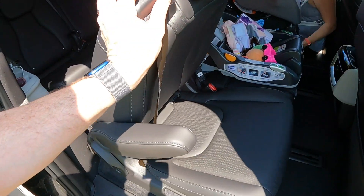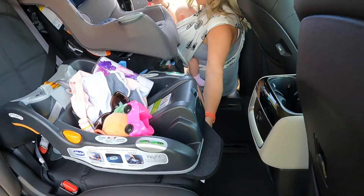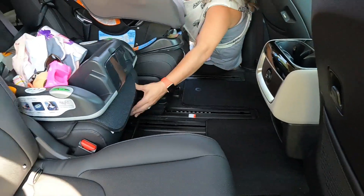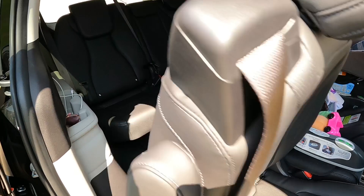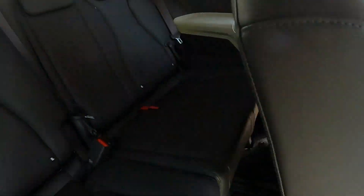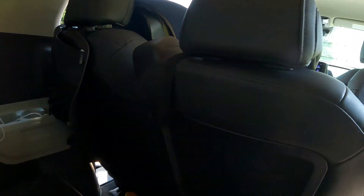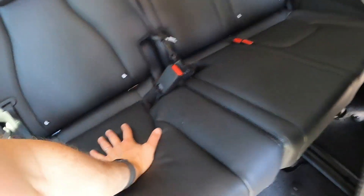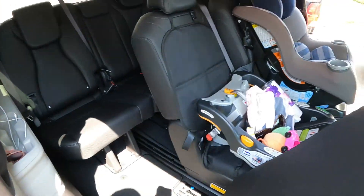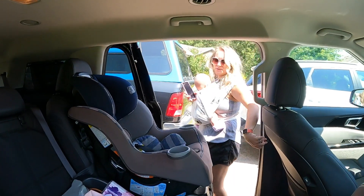This middle seat on the EX model — it's an eight-seater — can slide all the way up or push all the way back. If you didn't have a car seat here, it would fold flat and it has a tabletop with two phone holders and two cup holders. We originally had our two-year-old back here but when the older girls didn't come with us, it was too much, so we moved the little kids up here and it's worked out great.